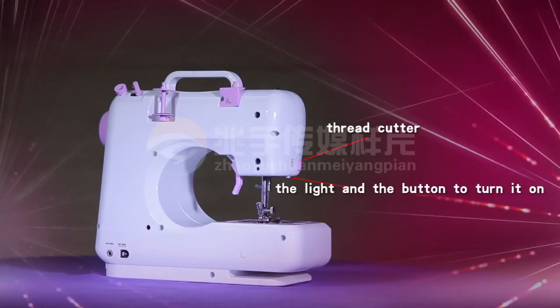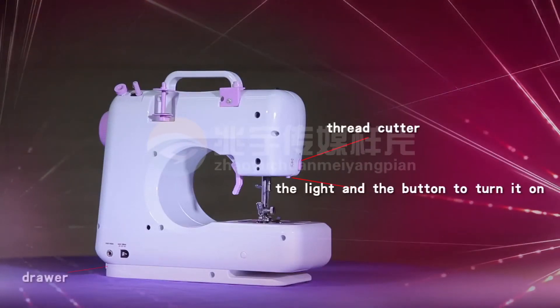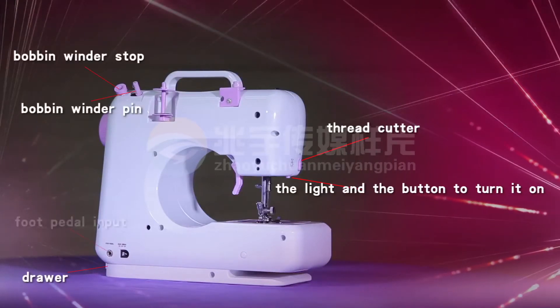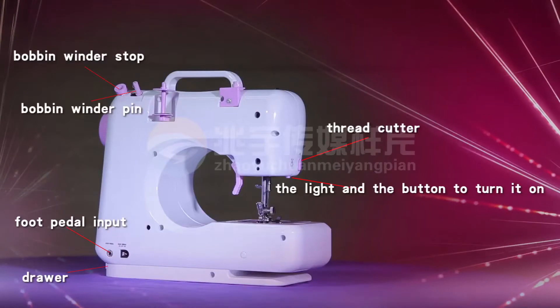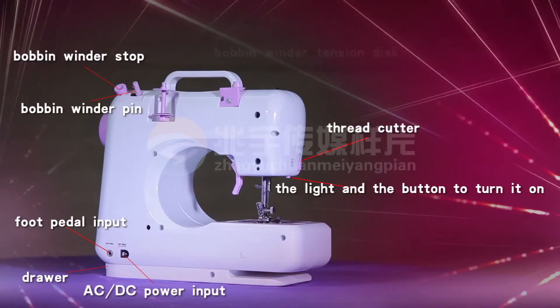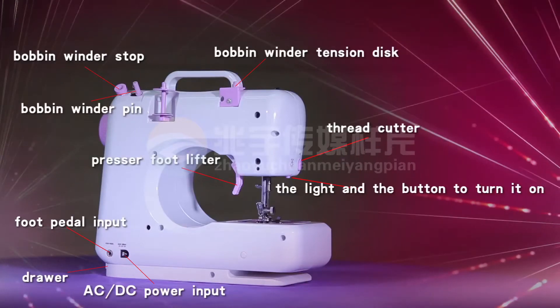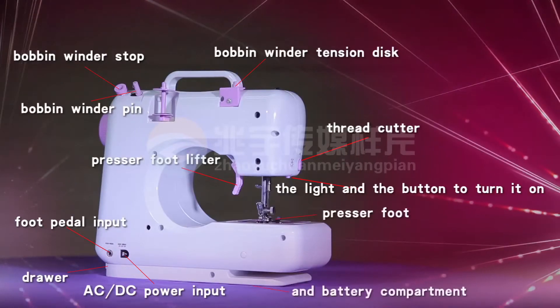The light and the button to turn it on, drawer, bobbin winder pin, bobbin winder stop, foot pedal input, AC, DC power input, bobbin winder tension disc, presser foot lifter, presser foot, and battery compartment.